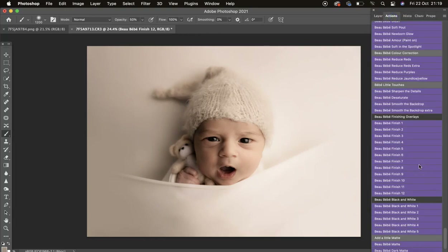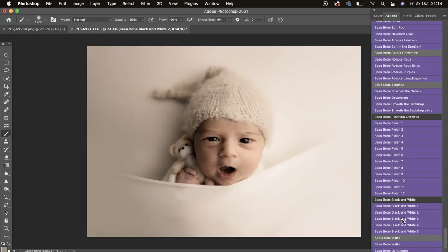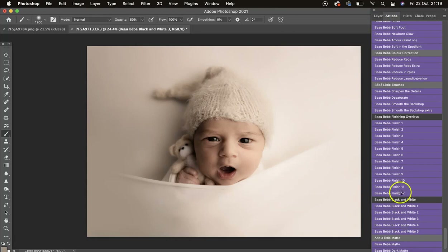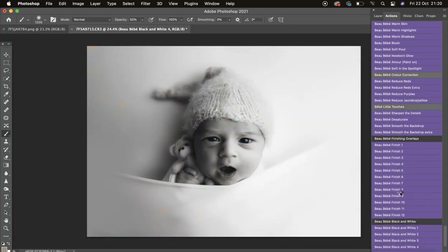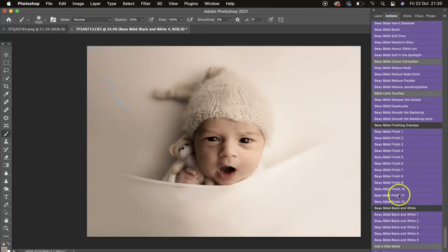Then we have the black and white options. Number 1 is a little bit gritty — lovely on dark images, absolutely gorgeous. Number 2 — I love that one on this image. Find the action that works best on your image. Number 4: don't forget you also have Base Darker which would work well too. Love that one. Number 5 is lovely.